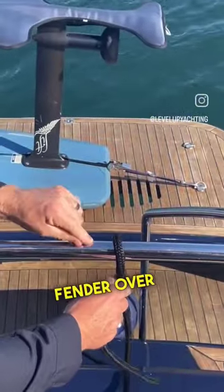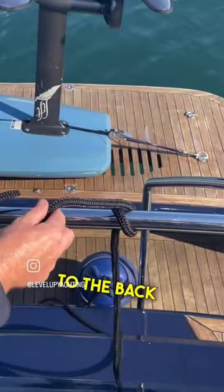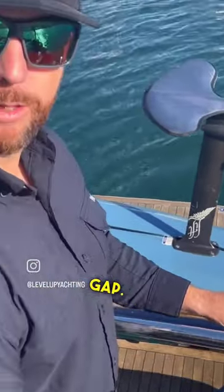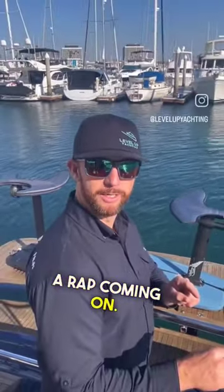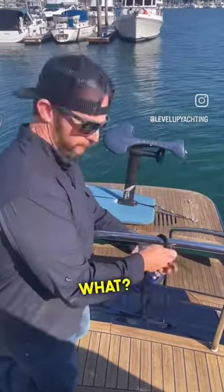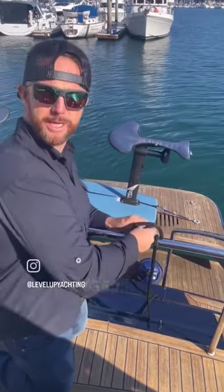So we set the fender over the rail and we go from the front to the back through the gap. I feel like a wrap coming on — from the front to the back through the gap.